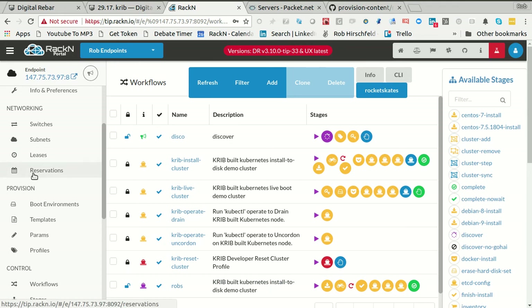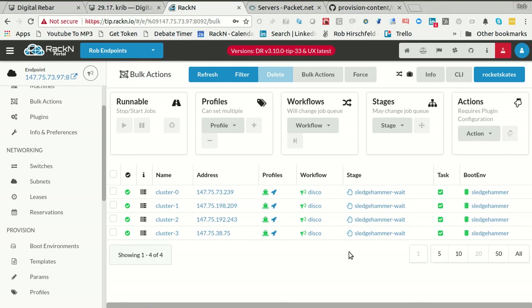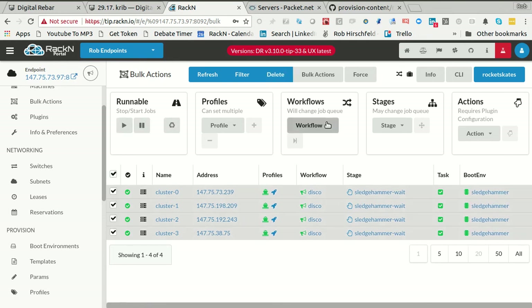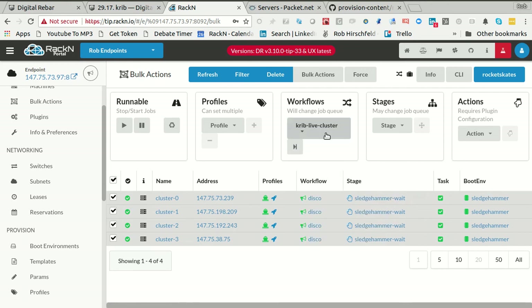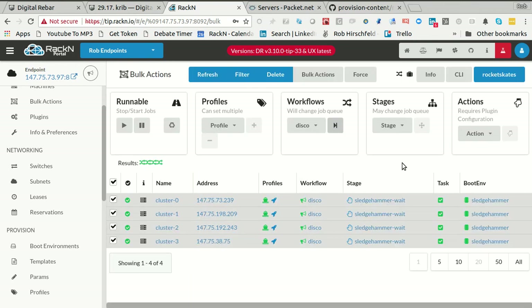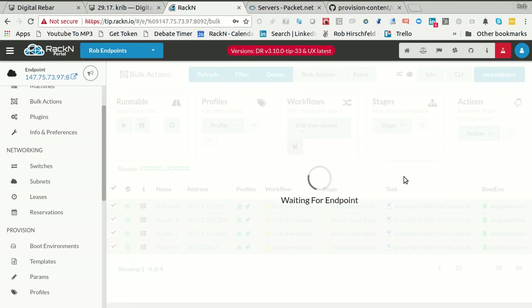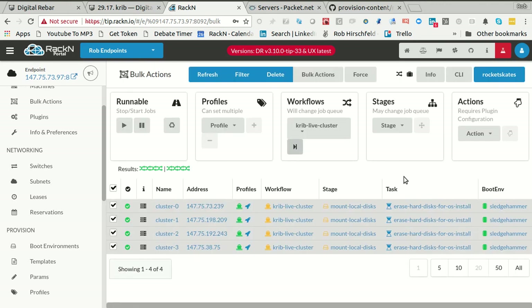We'd probably have all the machines back. You can see they're literally bouncing back through Sledgehammer wait. So you get real feedback that the systems are back and ready. If I say 'crib live cluster', it's going to go through the process all over again for about four minutes. There we go. Now the live cluster has some data and we can actually see things progressing.